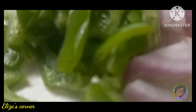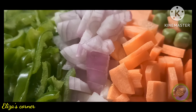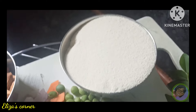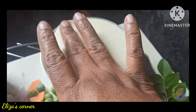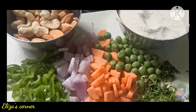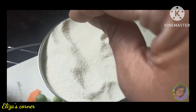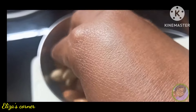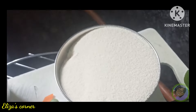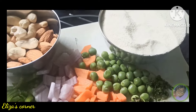उपमा बनोनेची सर्वात महत्वाची गोष्ट म्हणजे रवा. रवा दोन प्रकारचा असतो - बारिक आनी मोठ. तर मी इकडे बारिक रवा घितलेला आहे. बारिक रव्यासोबत मी इकडे एक मुठी काजू, एक मुठी बदाम घितलेला आहे - असा काही चमचेचे प्रमान नाही, तुम्ही जास्त पण घिवू शकता, कमी देखील करू शकता. जेव्हा कोणत्याही गोष्टी मदे काजू आनी बदाम असतात, त्या प्रत्येक गोष्टी शाही होतात.